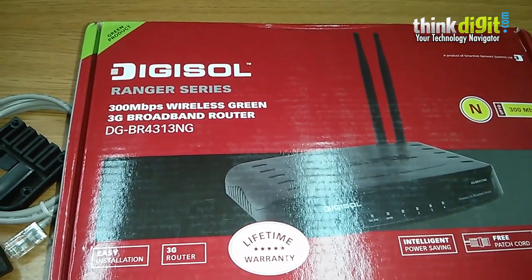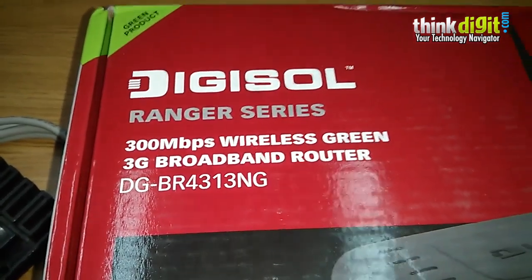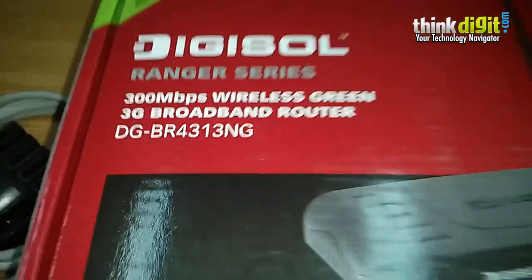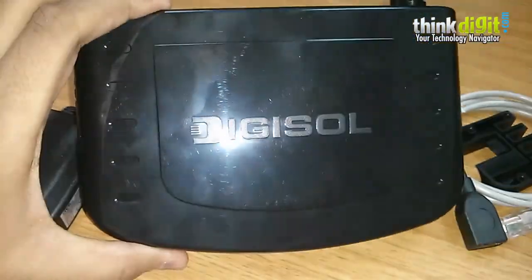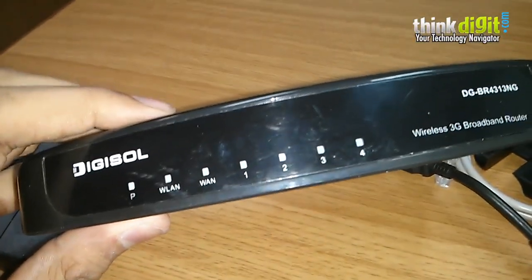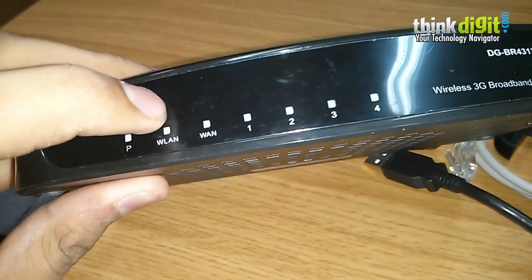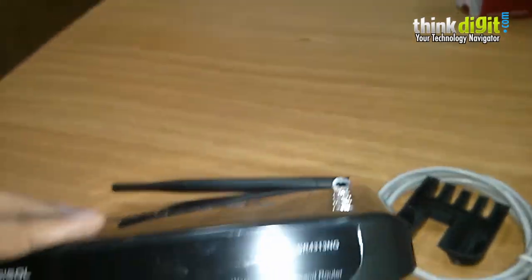The final device from Digisol for today's video is the DG-BR4313NG, a 300 Mbps wireless green 3G broadband router from the Ranger series. It is designed to be a green, energy-efficient product. It comes in a completely black color with a glossy finish at the top. At the front there is a host of LED indicators showing the status of the device — including power, blue LAN, WAN, and LAN ports 1 through 4. The model name is also displayed at the front.